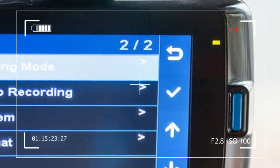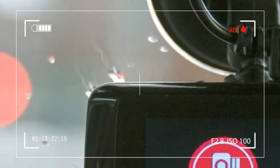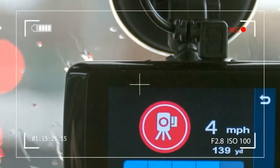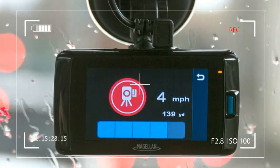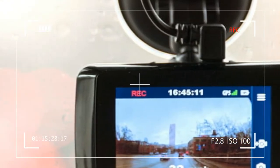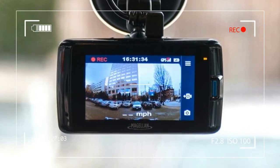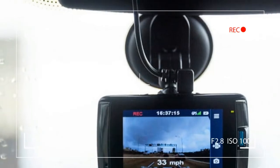With high-definition video and various safety features, the Magellan MiVu 420 may be the co-pilot you are looking for. The Magellan MiVu 420 camera will cost you $175 and ships with an 8GB microSD card, expandable up to 128GB.